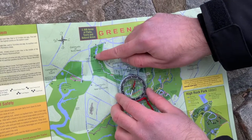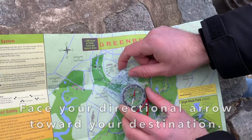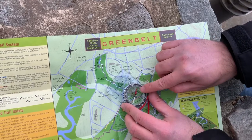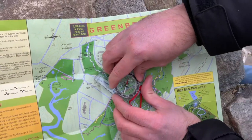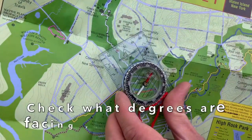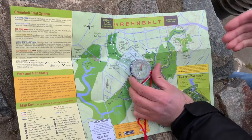Willowbrook is towards that way, so that means we have to take our directional arrow and face it towards Willowbrook. One more step to do — we need to turn our rotating bezel so that our magnetic north needle is with the orienteering line. That means using the rotating bezel and getting your red in the shed. Now that's done, take a look at what degrees is now facing Willowbrook — it's about just under 300 degrees. But that's okay, that's all you need to know about where you're going.